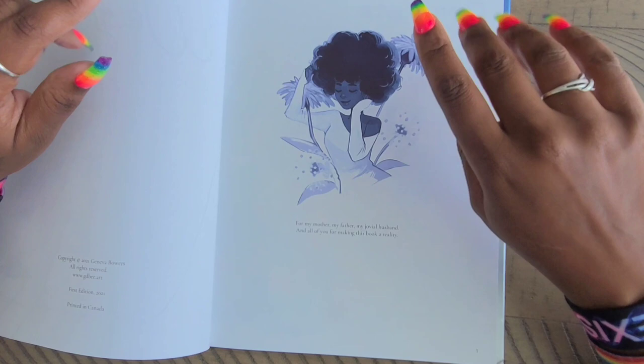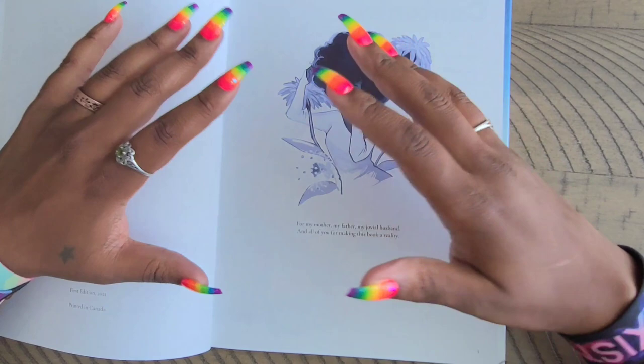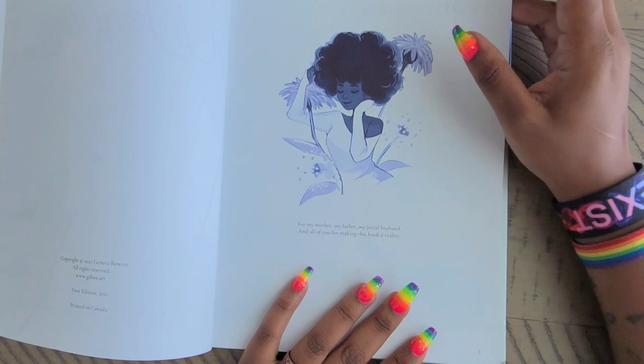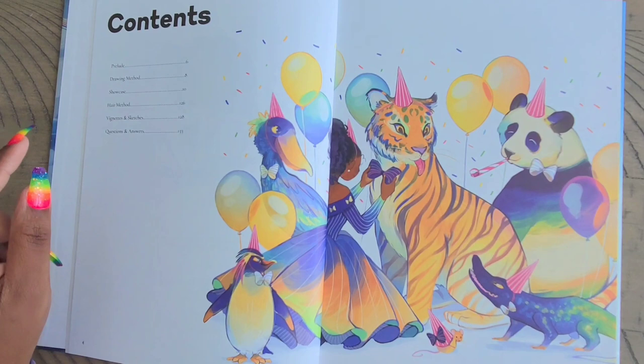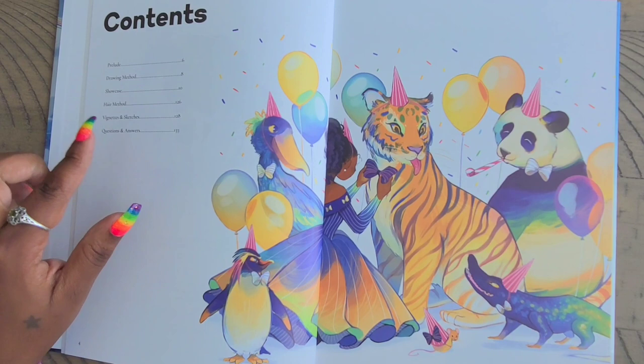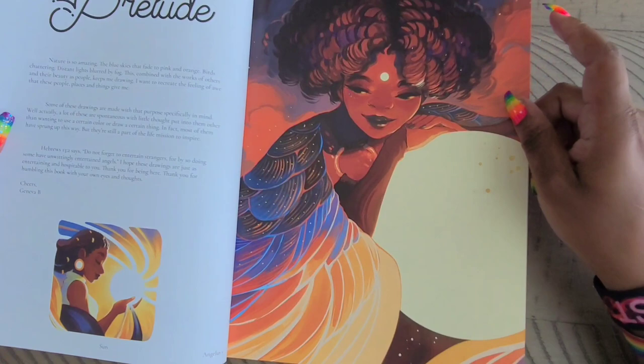I wanted to ask not only out of respect for her but just to make sure there was no copyright issue. So this is just a dedication to her family, and then we have the table of contents — look how colorful it is! It says: prelude, drawing methods, showcase, hair method, vignettes and sketches, and questions and answers. So she does answer some questions in the back of the book.